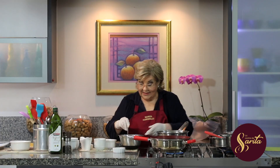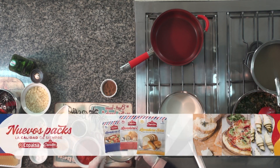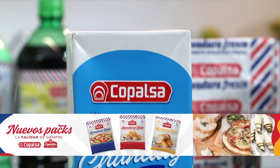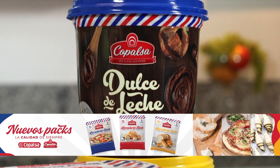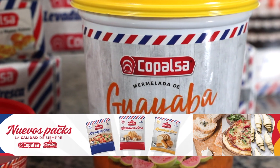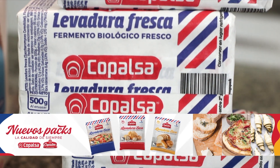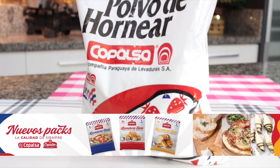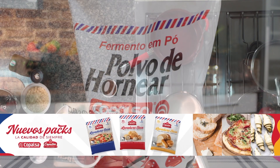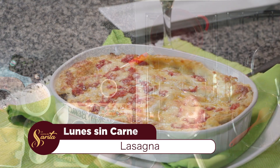Mientras voy disolviendo esto, nos vamos a un corte, Marce. Así mismo, profe, vamos a hacer una breve pausa y les hablamos de Copalsa Food Ingredients. Trabajamos con profesionales del rubro alimenticio, desarrollando productos, asesorando en la optimización de fórmulas, costos y sus diferentes aplicaciones para empresas de la industria láctea, molinera, cárnica, embutidos, heladería y mucho más. Contacta la línea directa 021 59 90 000 en redes sociales como Copalsa Food Ingredients. Enseguida volvemos con más de La Cocina de Sarita.